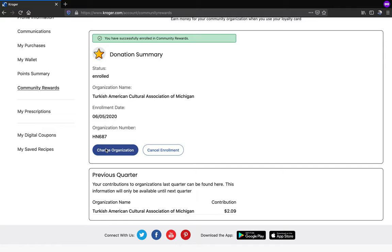As TACAM, we want to thank you for enrolling in Kroger community rewards and for your continuous support.